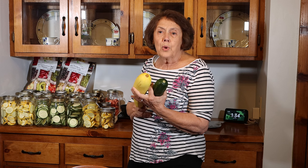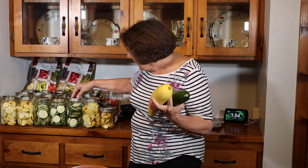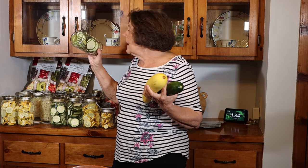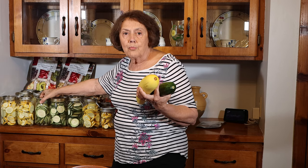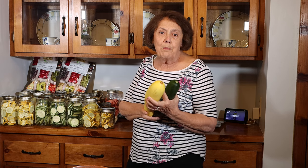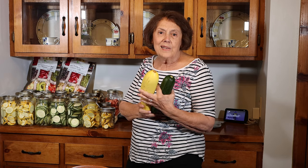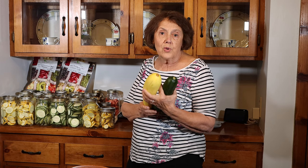We're going to take some and slice it very thin — I think I've got a jar here like this one — and turn it into chips by adding some ranch powder. So we're going to do some different methods today to give you some ideas of other ways you can use your squash and your zucchini.